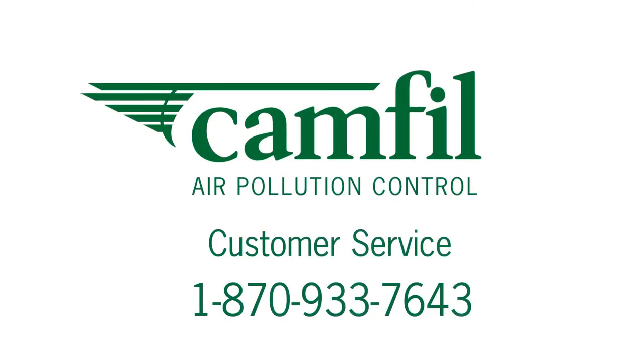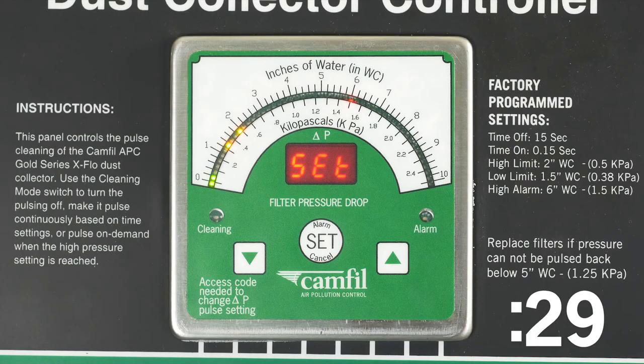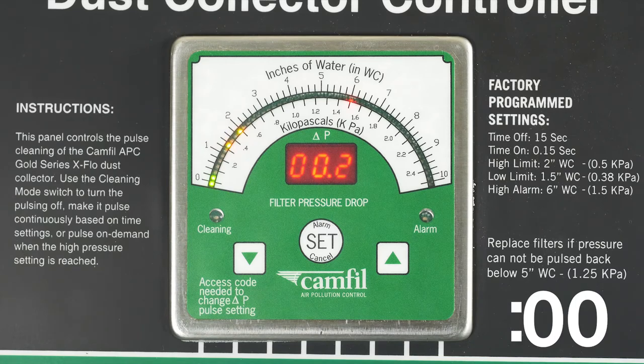If the security code is forgotten, CAMFIL APC customer service must be contacted for an emergency security code. If 30 seconds elapse at any time during the setup process without toggling the pressure meter, it will go back to run mode.